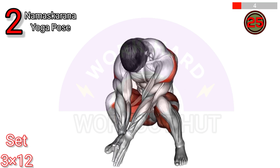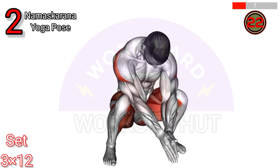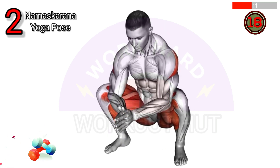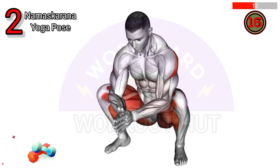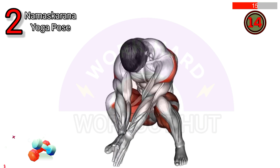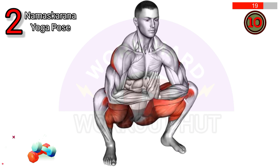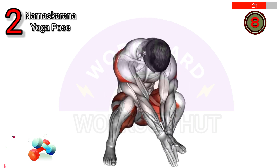Namaskaran yoga pose — in a squat sitting position, sit in a deep squat with feet grounded, hands in prayer position at the heart center, elbows pressing gently against the inner knees, and spine lengthened. This pose promotes flexibility, strengthens the lower body, and cultivates a sense of grounding and balance.